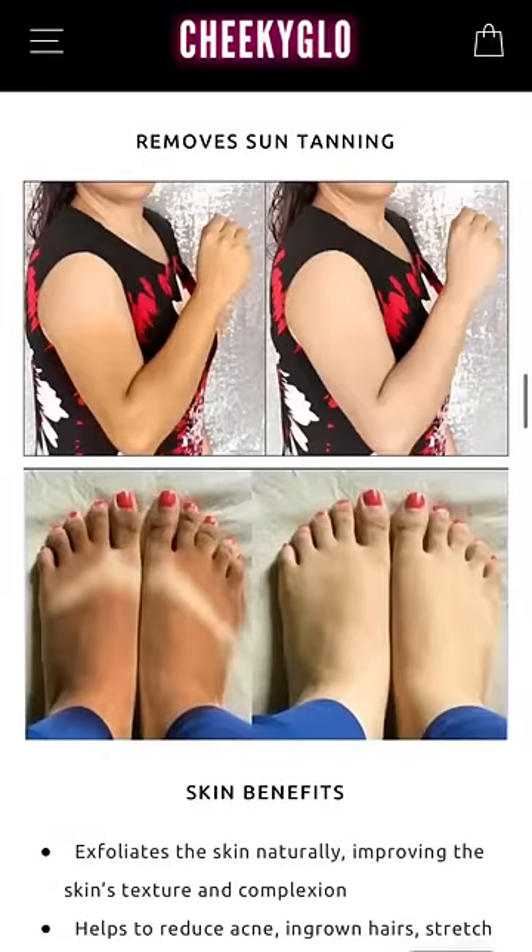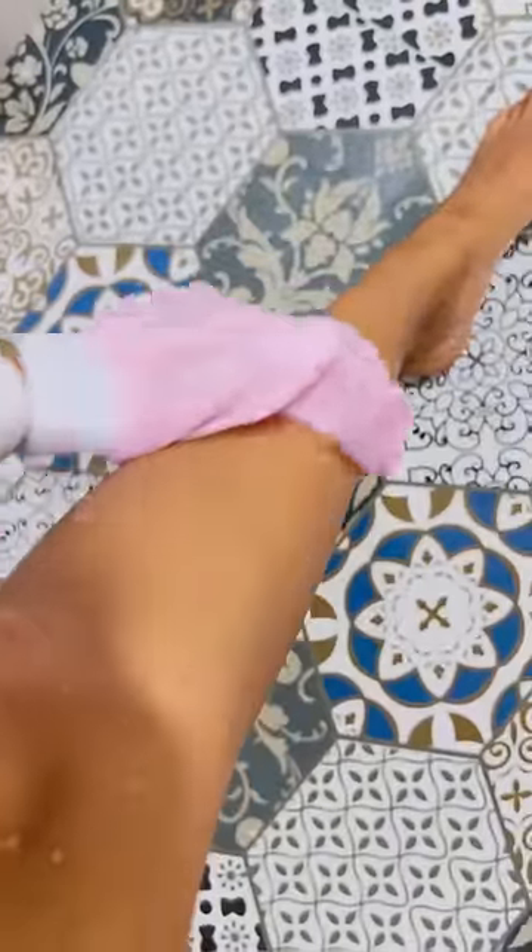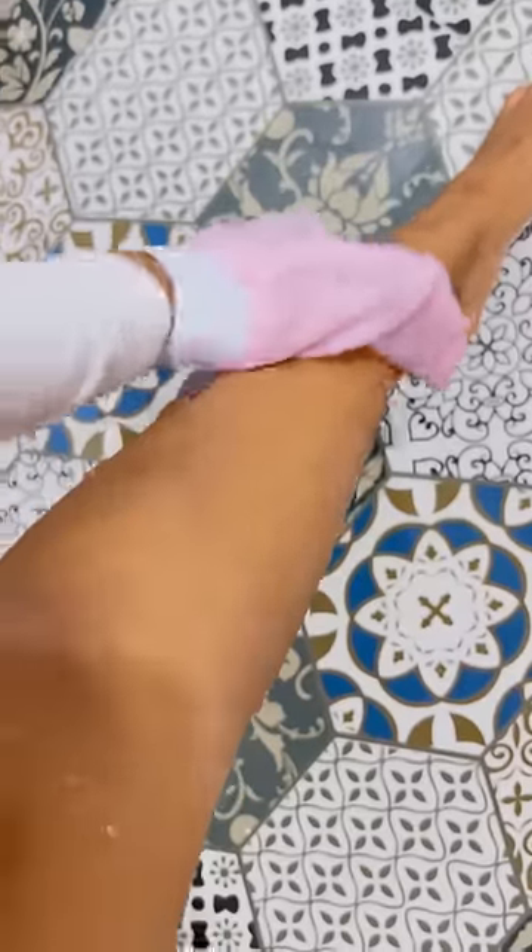These were the images on their website. Anyway, you want to start off by wetting the glove, wetting your foot or your body part, and then just rubbing the glove around the area, exfoliating it.